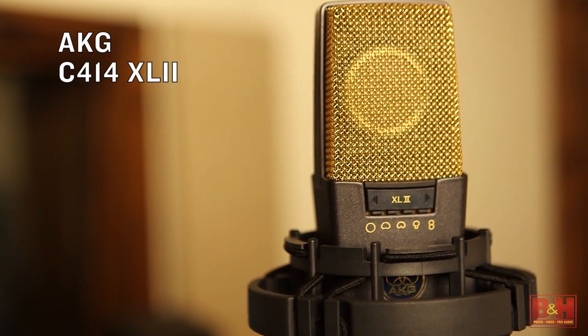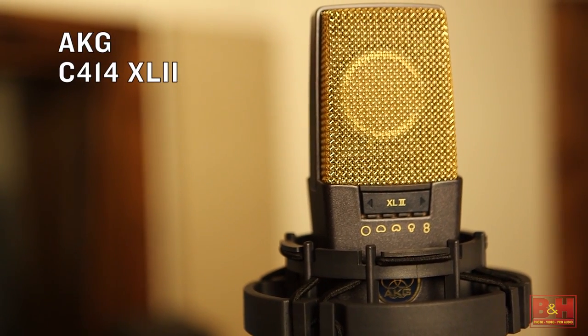Our first microphone in this lineup is the AKG C414 XL2. This is the latest in a long line of AKG 414 mics. There's a related model called the XLS — that one is a slightly darker sound, or should I say this one has a slightly brighter sound. It's designed to be a slightly brighter microphone, really useful for lead instruments, lead vocal, acoustic guitar. I also really like it on drum overheads when you want a really clean sound with a little bit of extra sparkle.